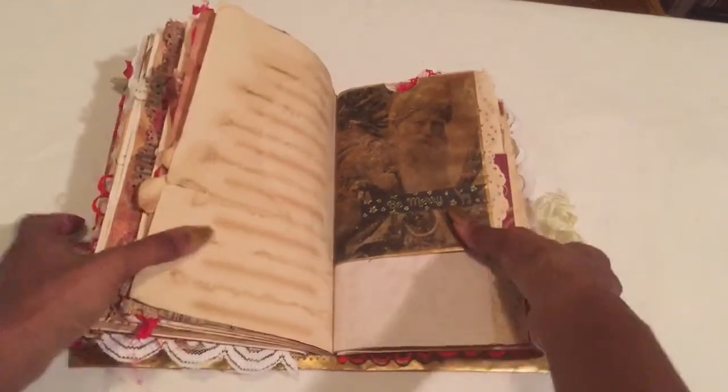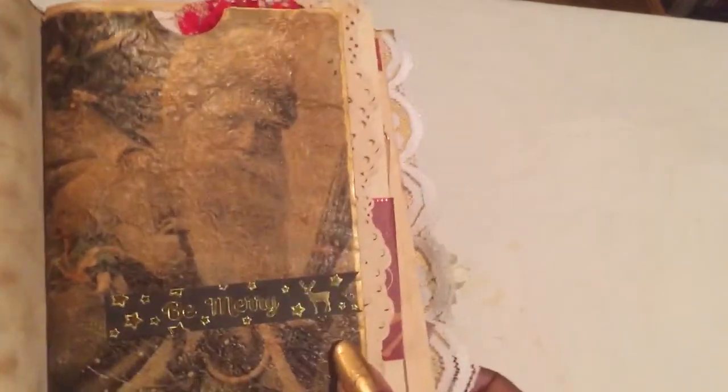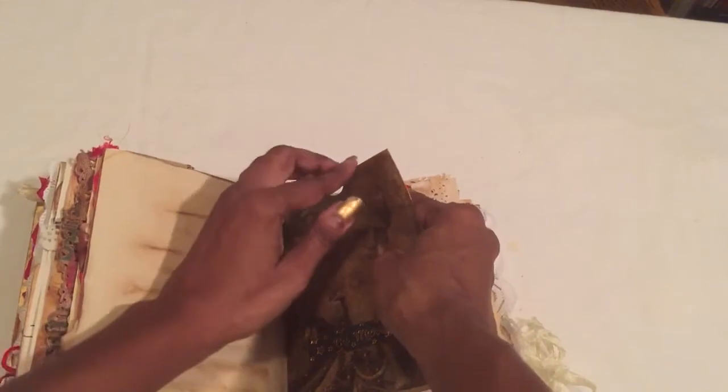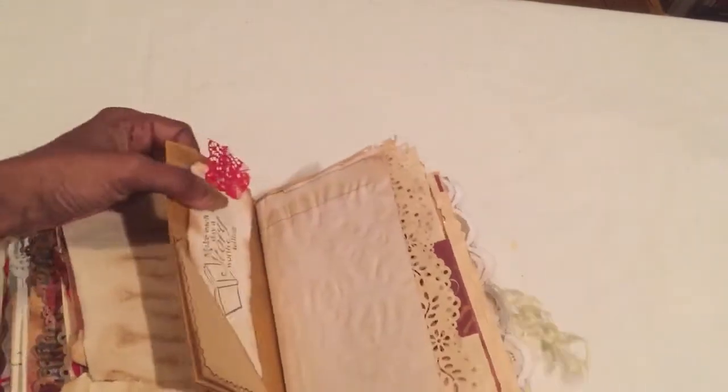I had messed up this cover with a napkin, so I didn't want to make it the cover of the book anymore. I just turned it into a little insert inside a pocket — I made it into a pocket instead of a little envelope book like I was originally going to. There's nothing in there, so you can stick photos or something in it.